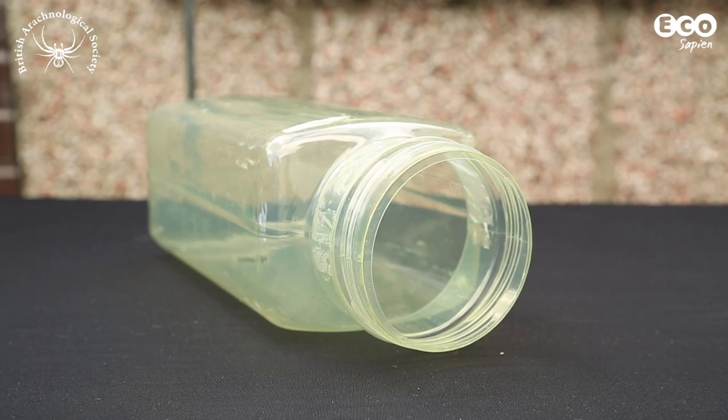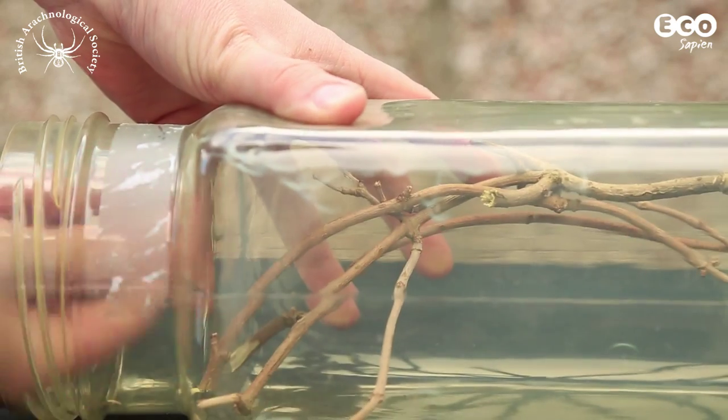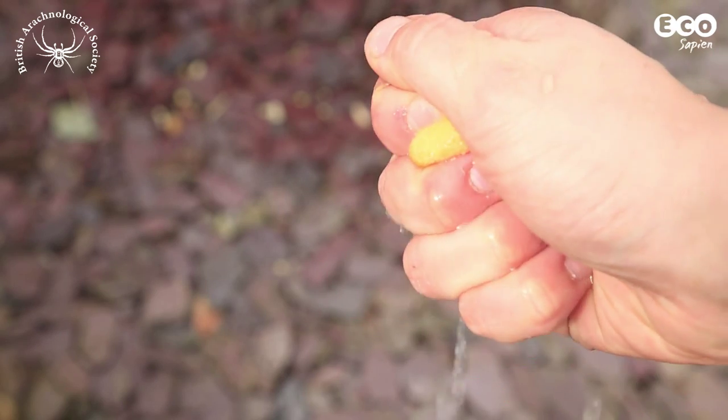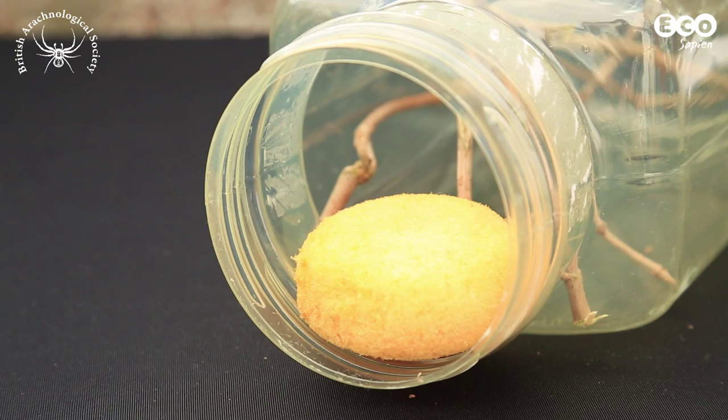Most spider species will want to make a web. Place sticks inside the jar to provide a framework to support it. Also, place a small piece of damp sponge near the food hole entrance. This will hold water for the spider to drink.